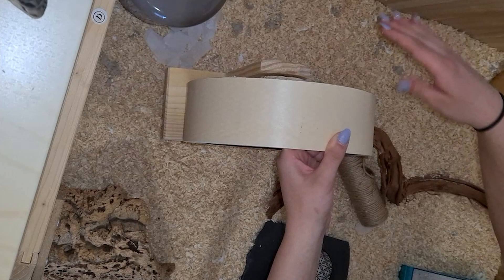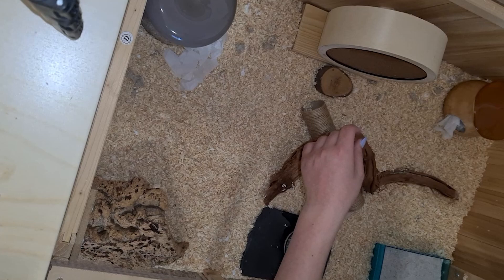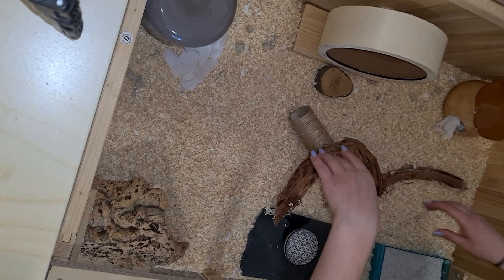I put toilet paper into the ceramic houses so they can build a new beautiful nest. Now that my wooden stuff is cooked and cooled, I can reuse them and don't have to throw them away. It's important that your cage has enough hiding places and is well-stocked, because hamsters feel more cozy when they can quickly hide themselves.